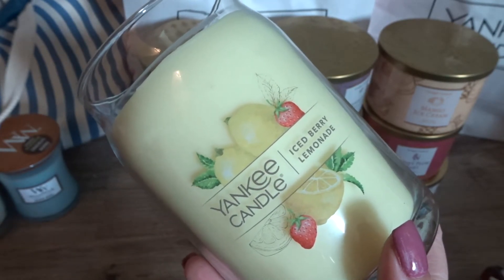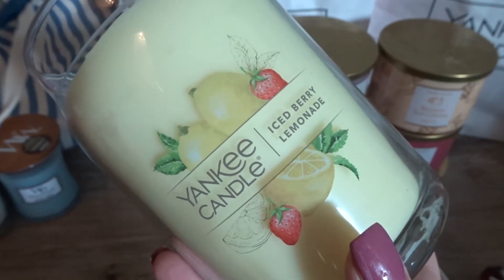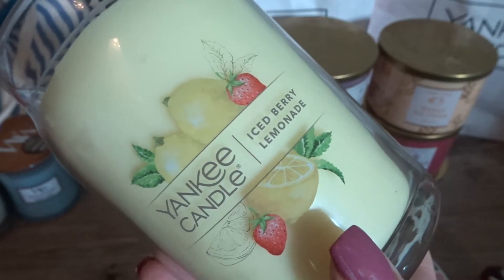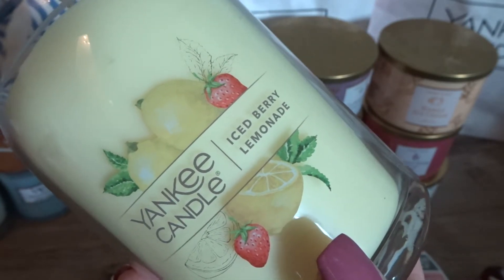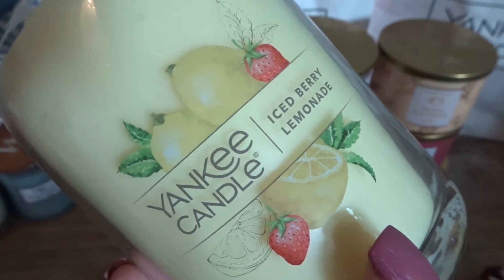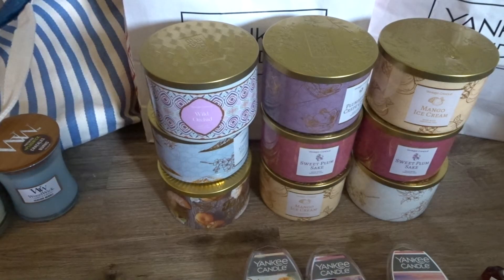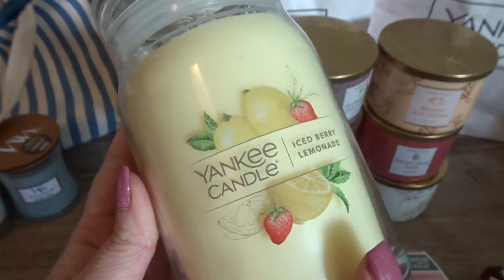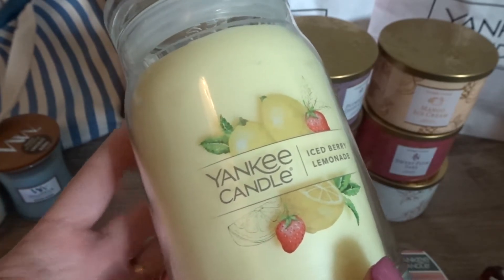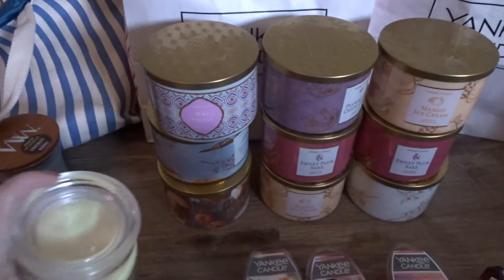On sniff, I get a very strong sugared lemon smell. I wouldn't say I get much strawberry — not a strawberry jam or sugared strawberry, just a very plain fresh strawberry and it's very limited. I'd say it's about 20% strawberry, 80% sugared lemon, which is probably appropriate for an iced berry lemonade. I've been getting more into citrus fragrances so I look forward to this one. I'm glad I got it in the tote because it's not something I would have openly purchased on my own.